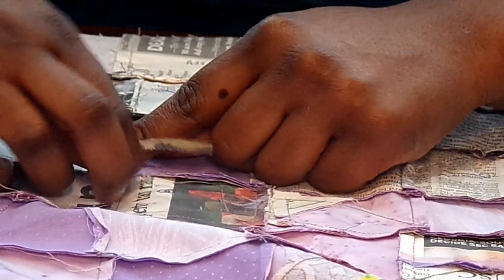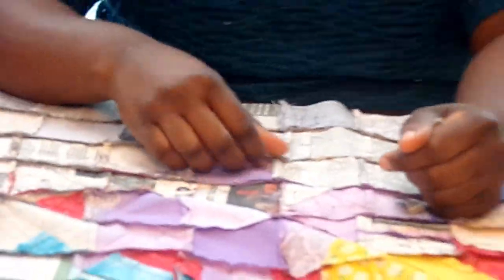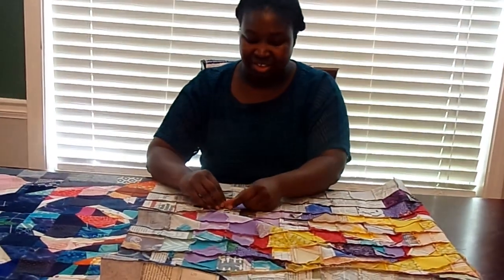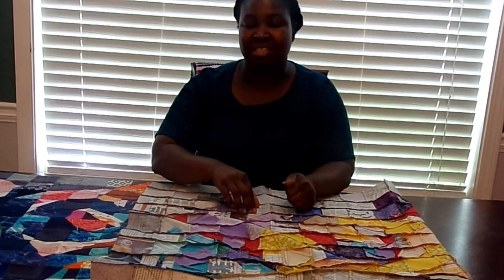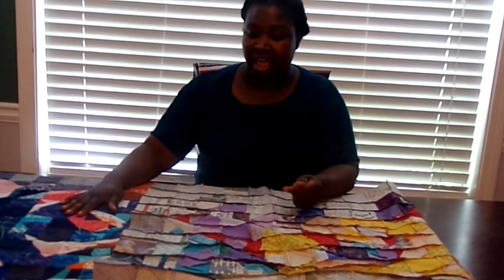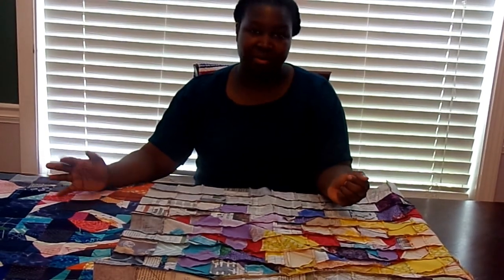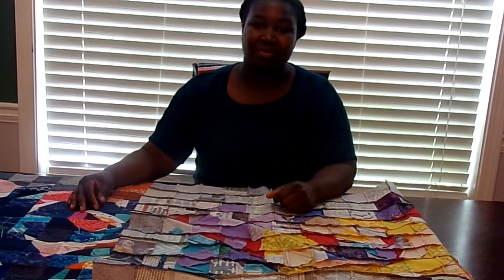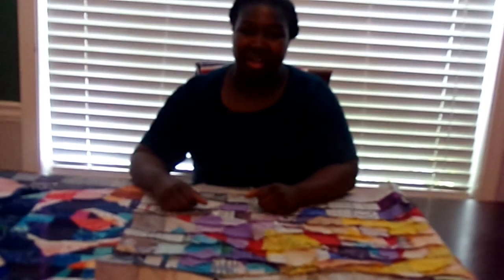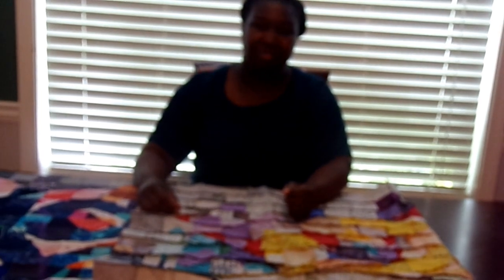If you have questions about this process, please leave them in the comments below. Thank you so much for following along with this series. I hope that you've enjoyed it and that it's inspired you to create a pixel quilt based on whatever picture that you have. Thumbs up this video, share it with your friends, don't forget to subscribe to my channel. I'll see you next time. Thanks for watching, bye.